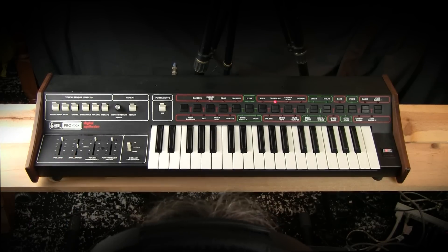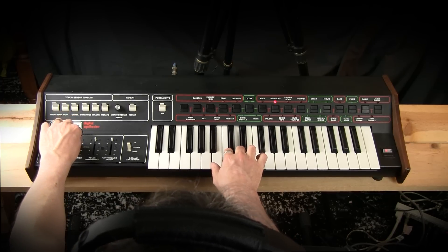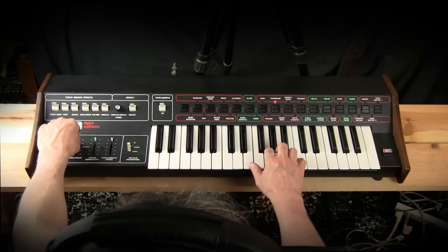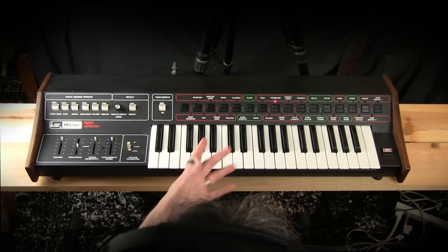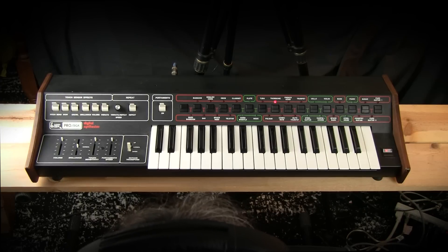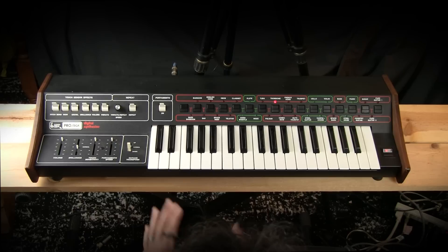We have brilliance, which is really just a filter cutoff control. It's not the whole range of the filter, but it's enough to darken or brighten your sound. It's going to affect all these presets differently based upon what the filter arrangement is for each preset. I have the suspicion that we have more than a 24 decibel per octave filter in here — there might be some band pass filters or high pass filters. Some of these presets make it sound like there are.